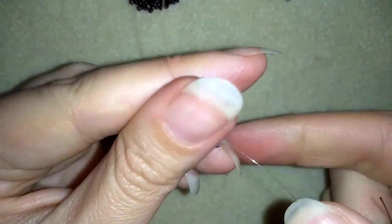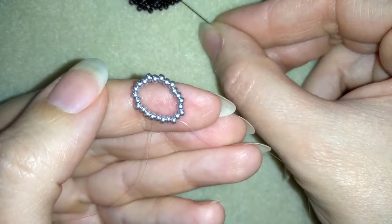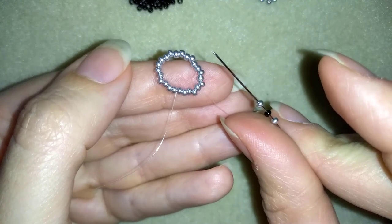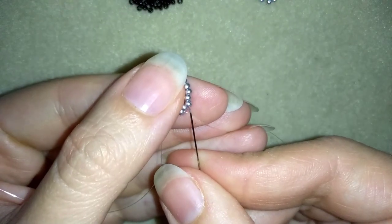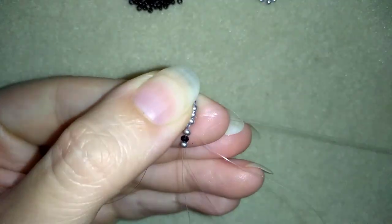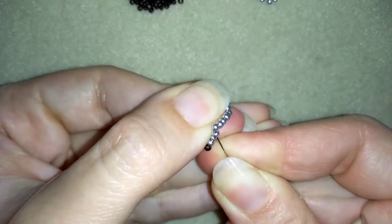In my next step I'm going to take a silver, a black, and a silver — three beads. I'm exiting out of this bead here, then I'm going to skip the next one and go through the following one. Skipping one and going through the following. Then I'll also go through the following silver bead.